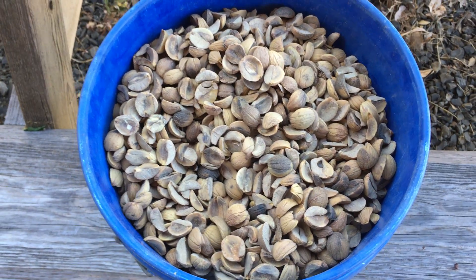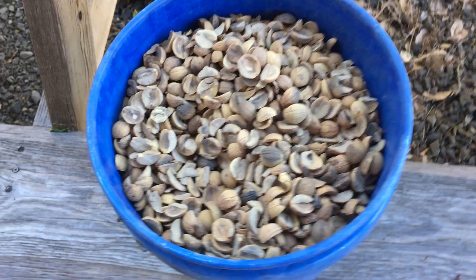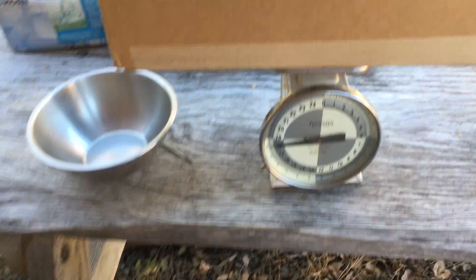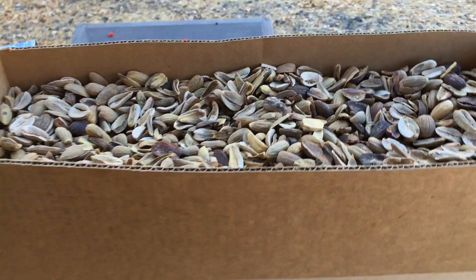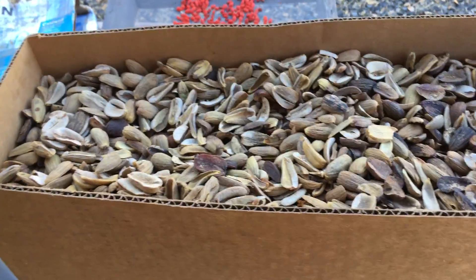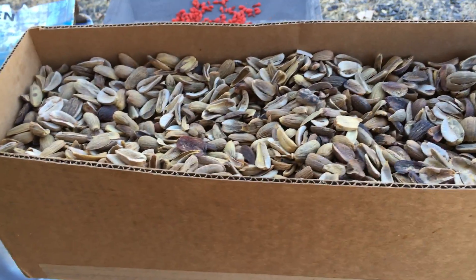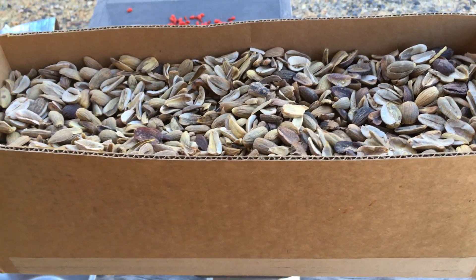I've been weighing the acorn harvest for 2020 so far — got them all shelled and dried and eventually ready to soak when the time comes. These are stable now, all dry, and they've had their shells removed after the drying process.